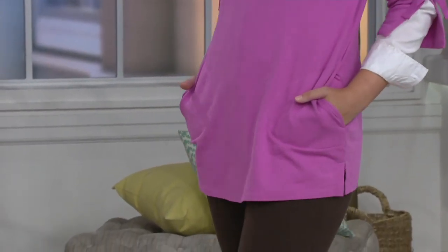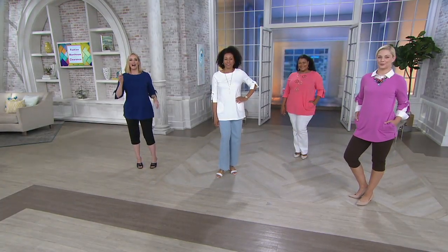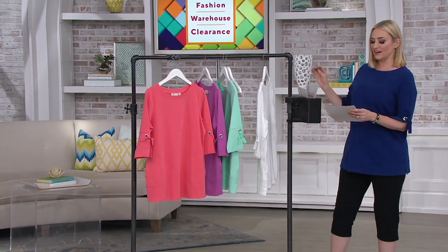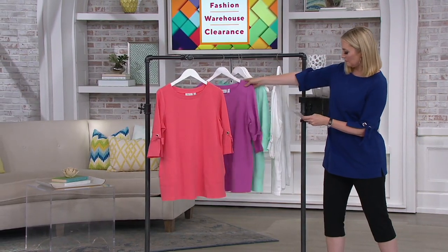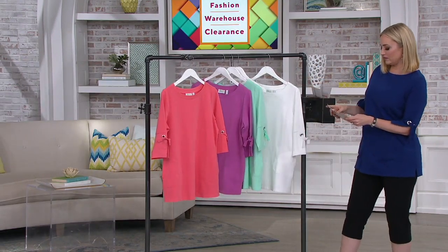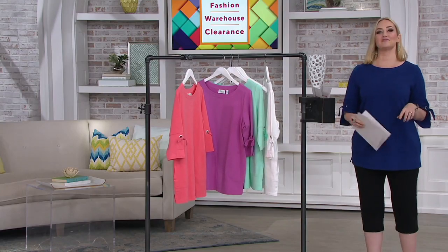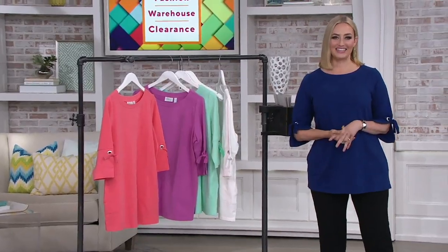I'm going out to dinner — maybe Italian. Let's look at the colors one last time: this is your French terry tunic with fun grommet sleeve details. Warm coral, rosebud, bright mint green, white, and I'm wearing the bright navy. Get it home for $13 and change with three easy monthly payments. Item number A365-290.